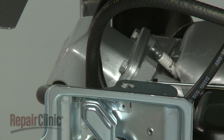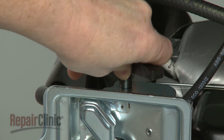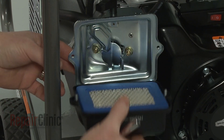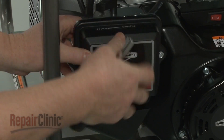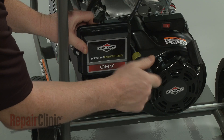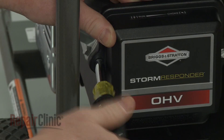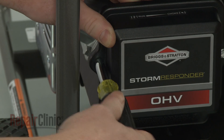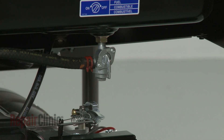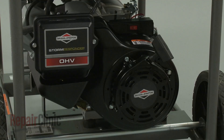Make sure the choke shaft is in the choke position, then push the choke lever into place. Reposition the air filter and cover, and re-thread the mounting screws to secure. Open the fuel valve. Reattach the wire and boot to the spark plug, and the engine should be ready for use.